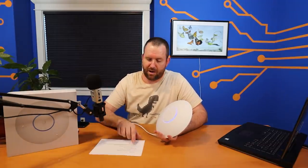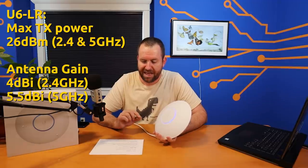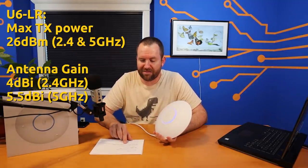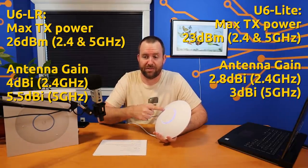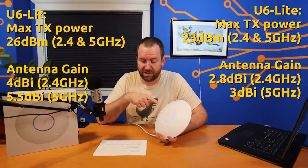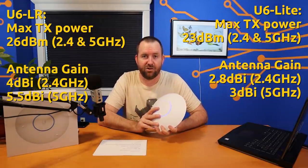Let's talk about power and output of this LR access point. It is significantly more powerful than the U6 Lite. The max transmit power is 26 dBm in both the 2.4 GHz and 5 GHz spectrum. As for antenna gain, it's 4 dBi in 2.4 GHz and 5.5 dBi in 5 GHz, compared to the U6 Lite's 2.8 dBi in 2.4 GHz and 3 dBi in 5 GHz — almost twice as much antenna gain.